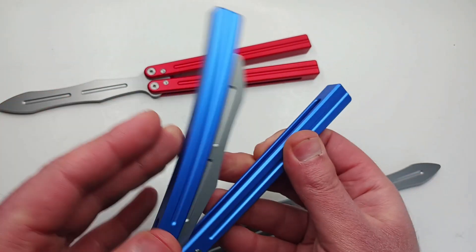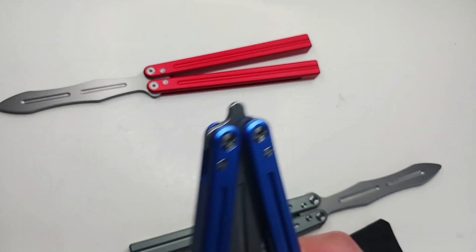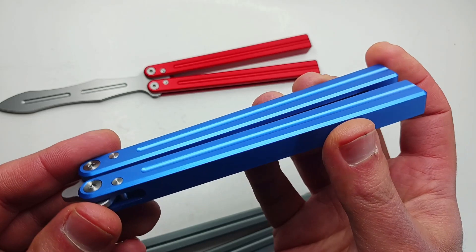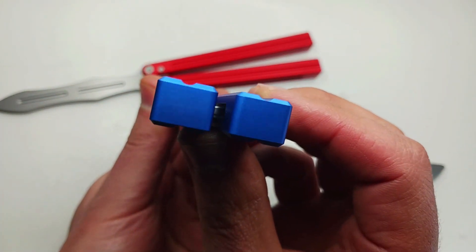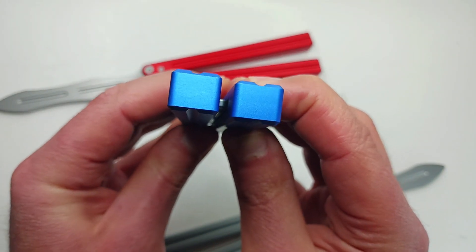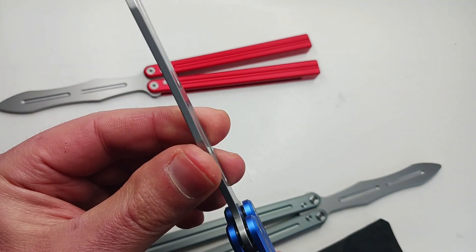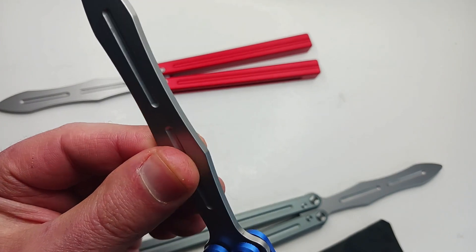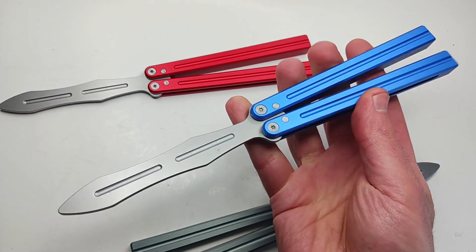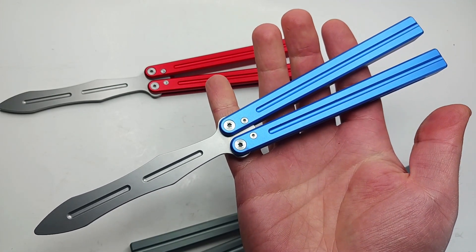Just listen to the sound. You've got the center groove for a little grip. Everything's chamfered and smooth so you don't wreck your manicured nails — just kidding. This thing is really, really good for the price, and I'm not trying to exaggerate.